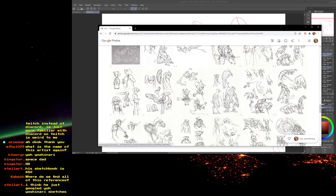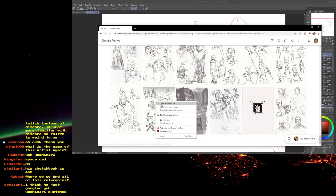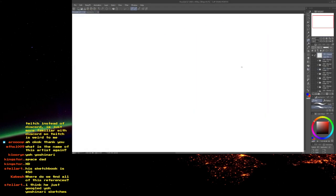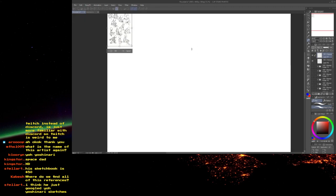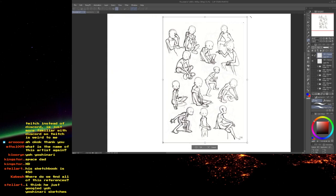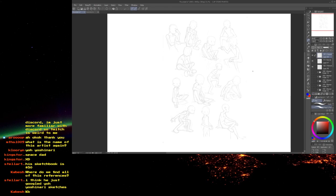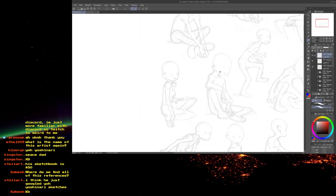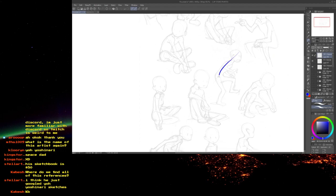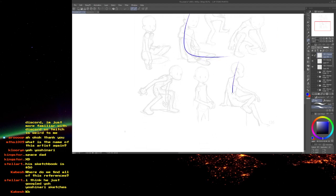I'm going to pull one of these real quick to do a drawover study — I'll just pick one. Maybe this page. I'll copy that and put it in here. I'll do a drawover study to understand this, and I'll be learning things as I'm showing this to you. I'm going to go as simple as possible with this.